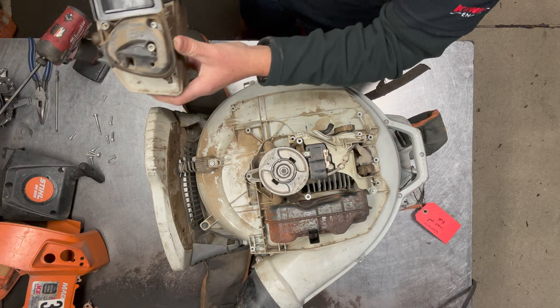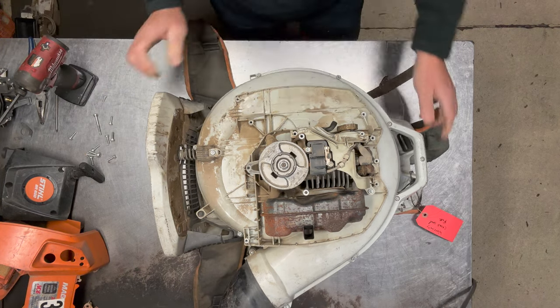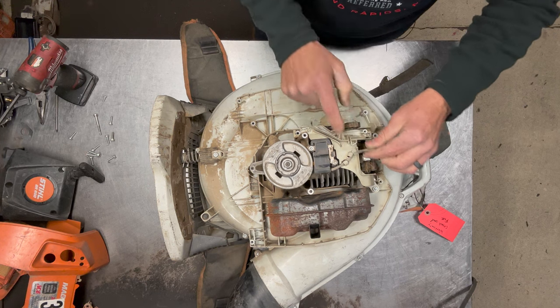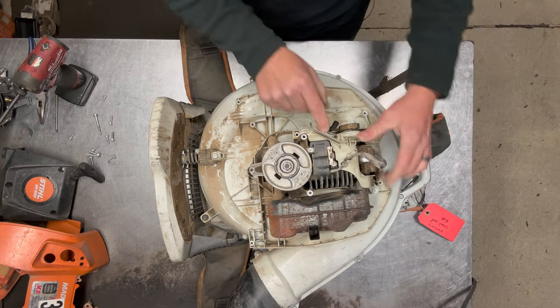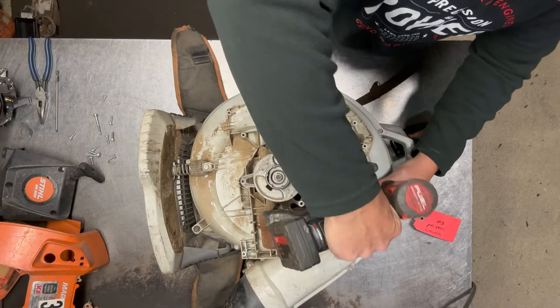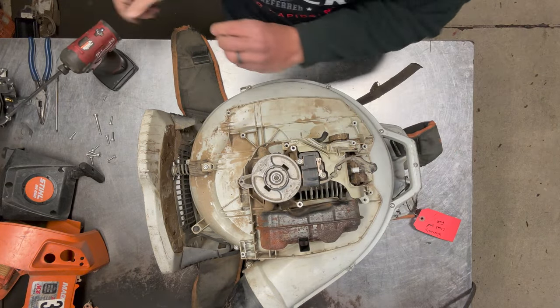Now that the fuel system's out of the way, I'll go ahead and undo the coil wire and take it out of its little holders here, and then I'll take this white plastic cover off — there's only one screw that holds that on.